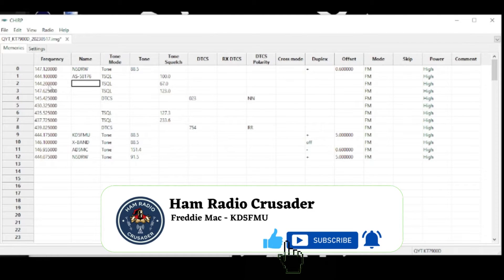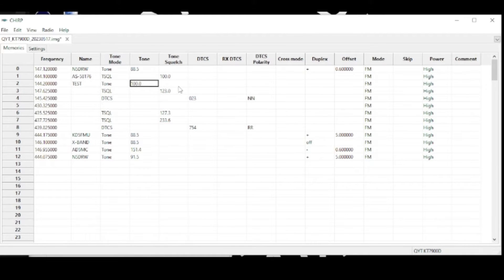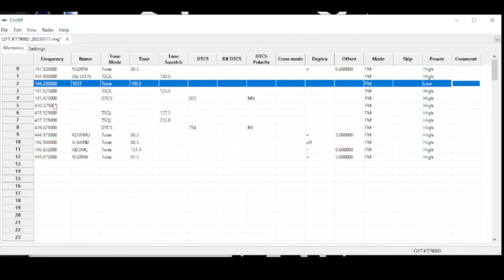We'll change this to 144.200 just for testing purposes, tab over to Name and call it 'test'. We can give it a tone of 100.0, and if we want, change it to tone squelch or DTCS on the receive side as well. We can do a cross mode, set the duplex if it's a repeater — which this instance is not. You can set the mode to FM or narrow FM; since it's two meter we'll leave it wideband as ham radio should be. The skip is for scan channels, and for power level we'll set it to low — you only get two choices: high or low. You can also add a comment for programming notes.